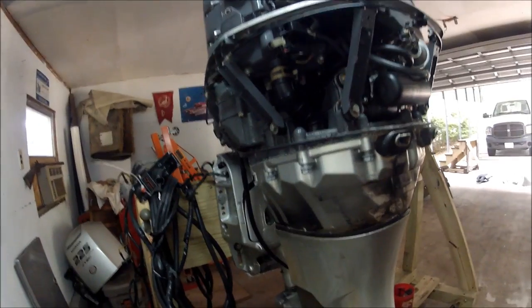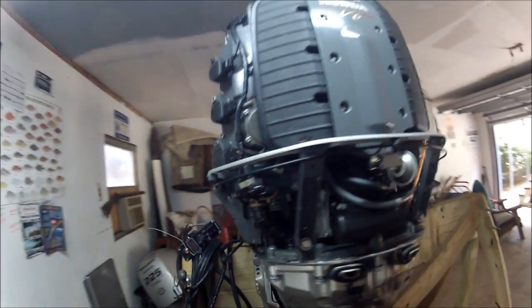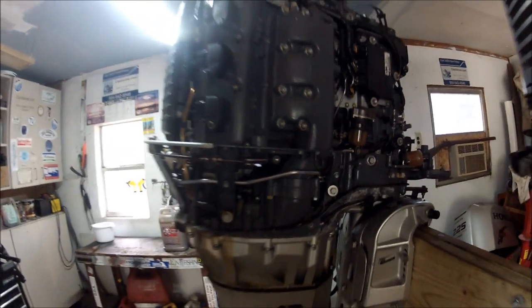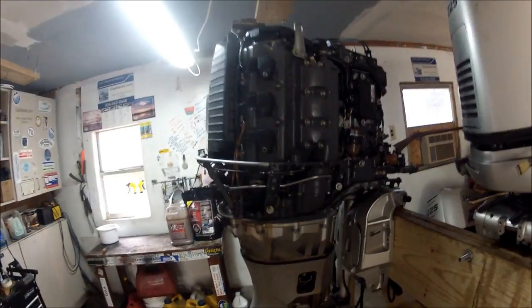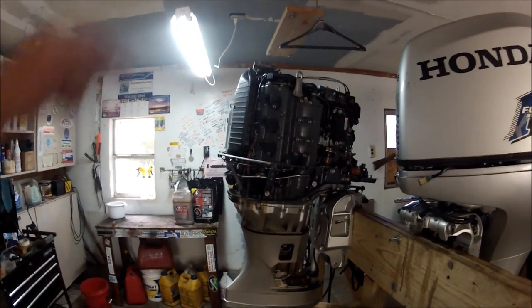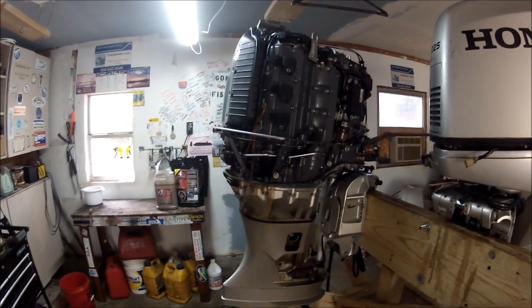It's pretty much a parts engine — 225 Honda — and you can also bid on taking the entire thing. I'll even put it in your truck for you. Give me an email; I'll put my email in the address below this video. Thanks for watching.